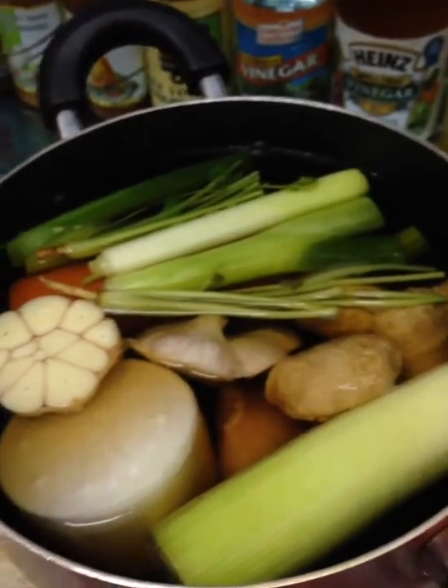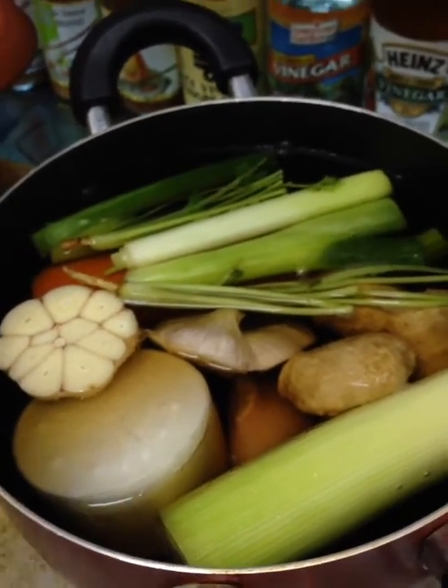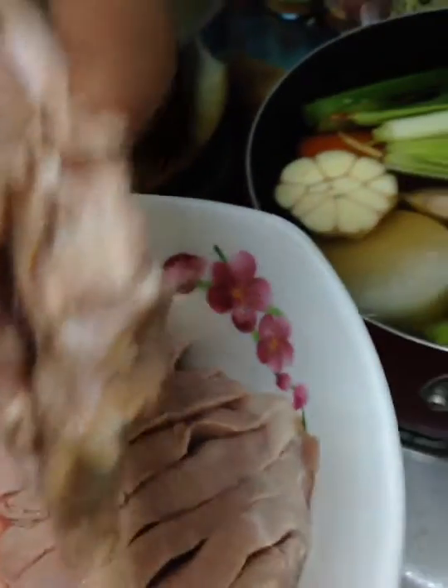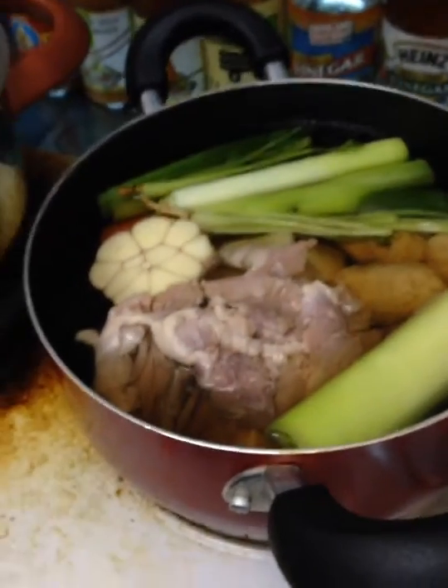So the same process as vegetable stock. Now I'm going to make the duck soup broth. I'm going to add the duck thigh, but if you have duck bone, you can go with the duck bone. It will be better than duck thigh.